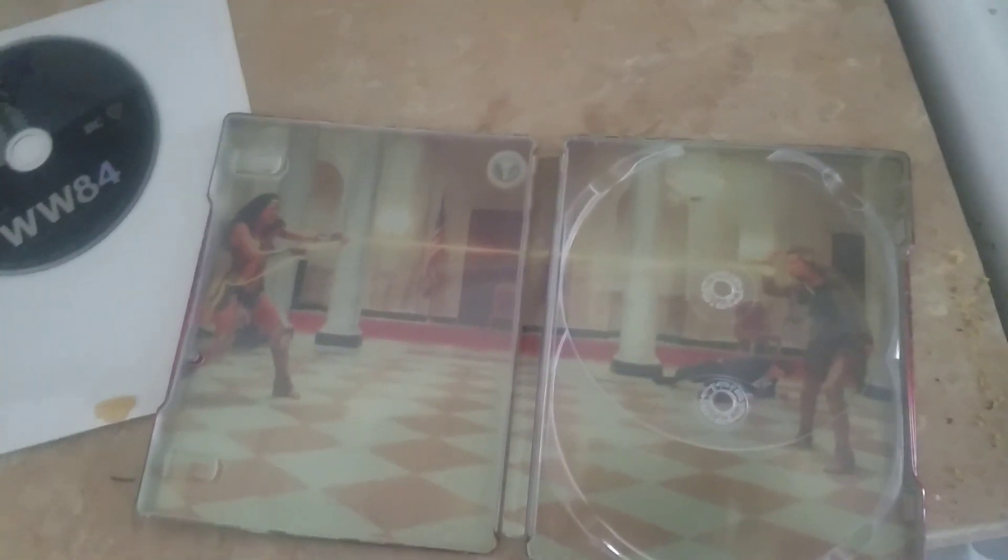All right, I'm gonna speed this up, I'm running out of room here. There's your discs — blue and black — there's your artwork. Thanks for joining me for another edition of Tuesday's grab bag. Have a good day.